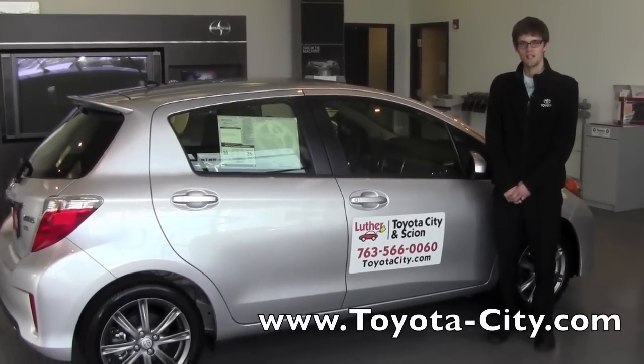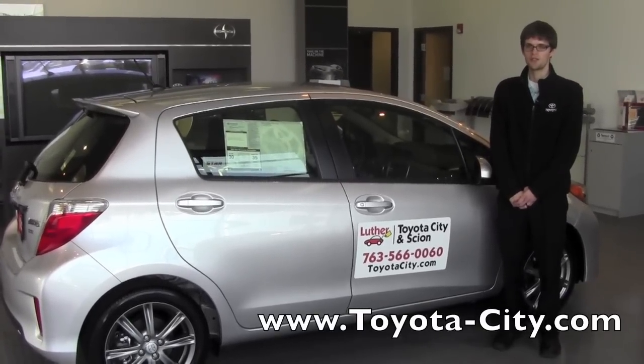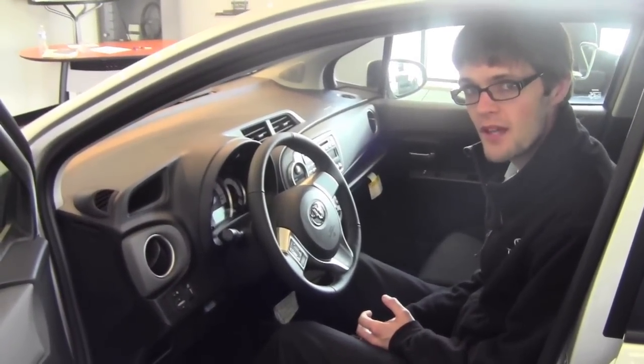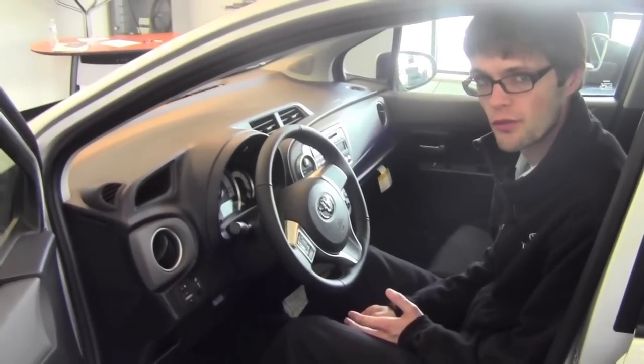Hi, my name is Jake with Toyota City, and today I'm going to be showing you how to manually adjust the driver's seat on this 2012 Toyota Yaris. To manually adjust the driver's seat, it's a six-way manual adjusting seat, so you can move the seat front to back, up and down, or you can recline the seat.